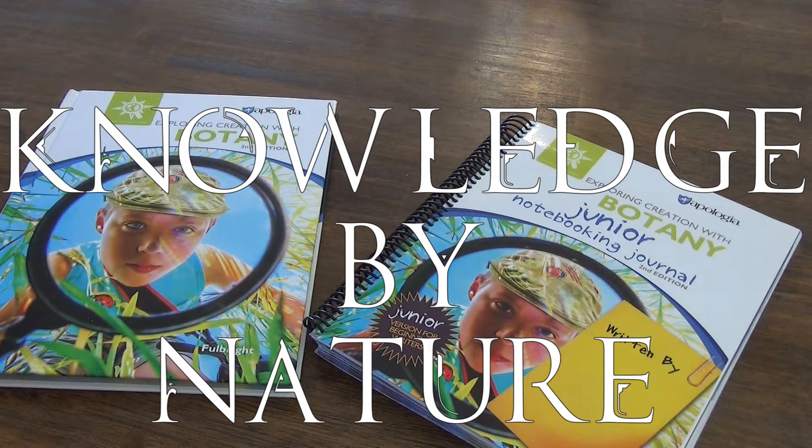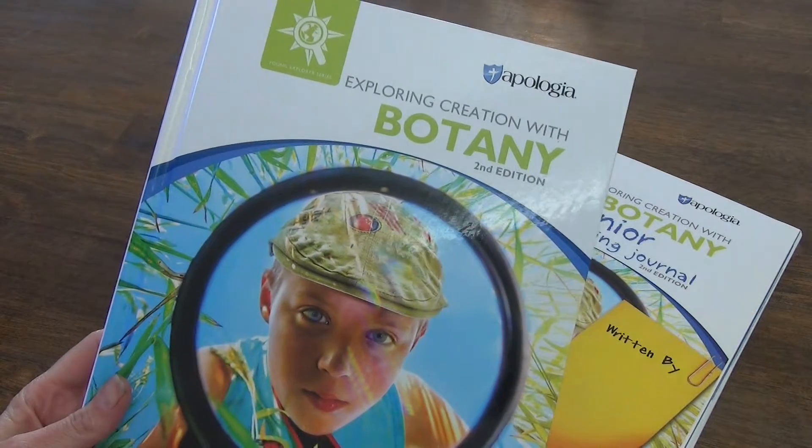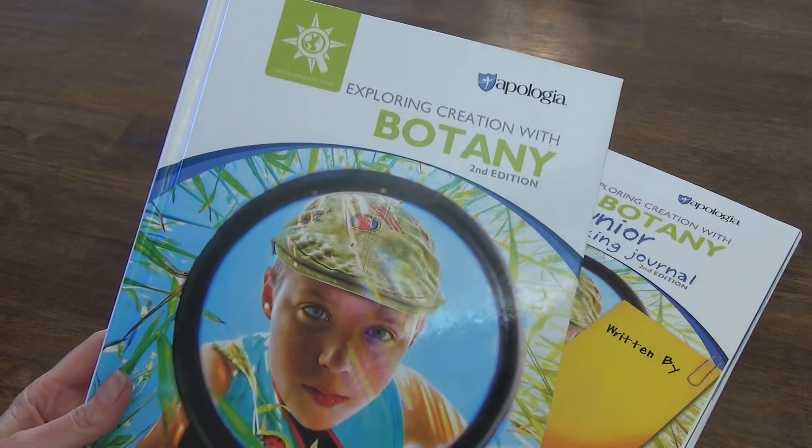Hello and welcome to Knowledge by Nature. In today's video I have a flip-through for you of Apologia second edition Exploring Creation with Botany.